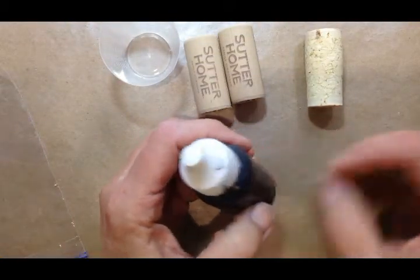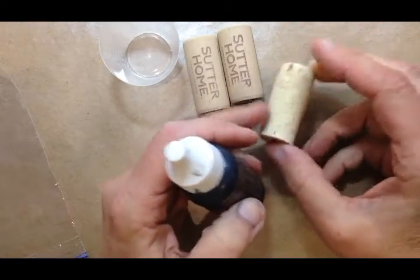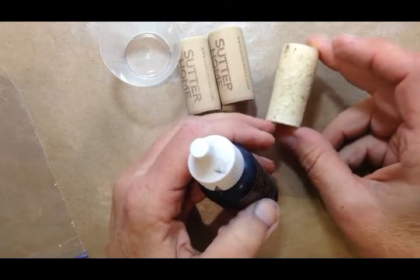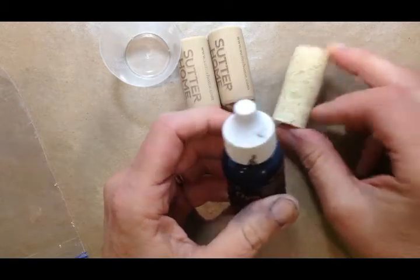I'm going to add some colorant to it because I want to make it look like maybe some hot wax or beeswax, or just caramel — something that's going to be a little natural or neutral color. Then I'm going to add my bling and it'll pop pretty nicely.